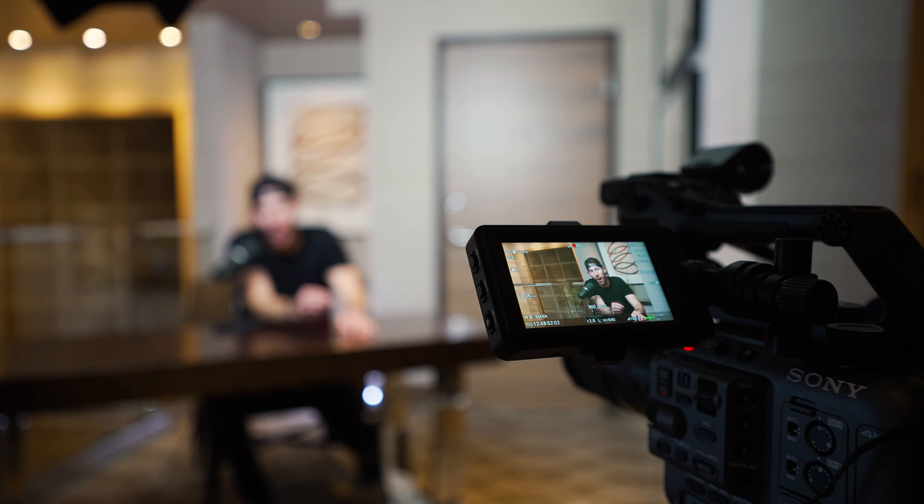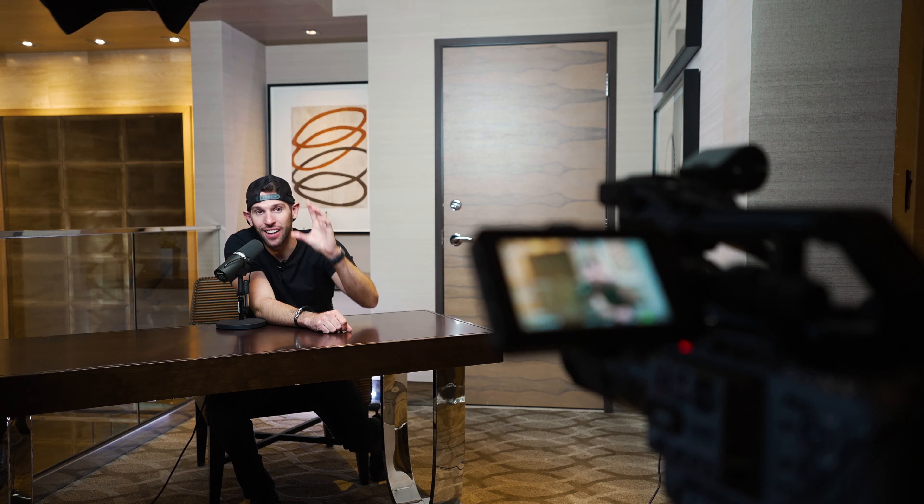This is the professional podcast setup. What we have right now is the Sony FX6 with a key light lighting up the set. Here is our audio source — this is the Shure mic, which makes your audio professional and it looks amazing. That is our setup on this podcast. And honestly, it doesn't matter about the equipment you have. Just create quality and value for what you bring. And that was the setup today.